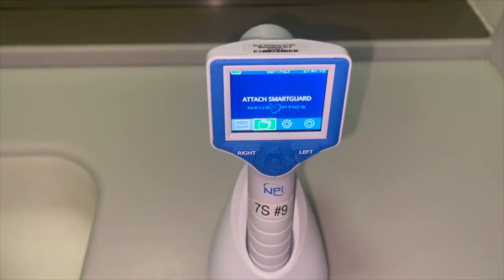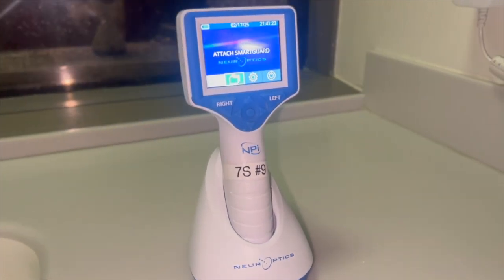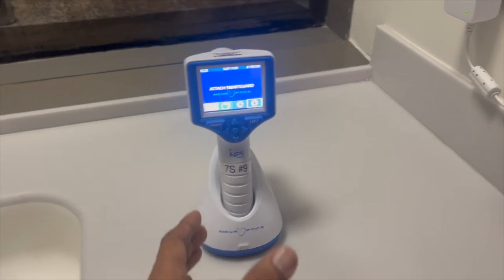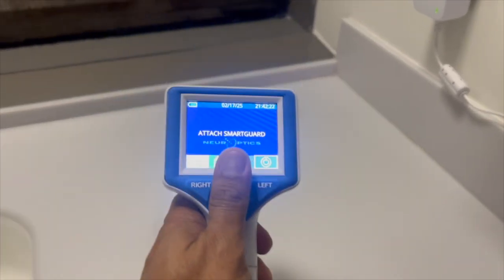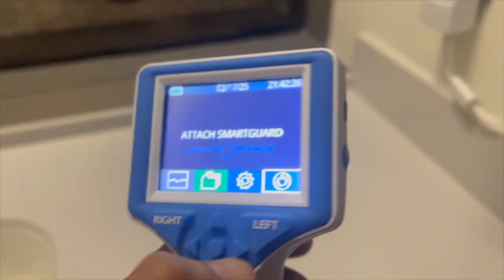First, obtain a Pupilometer from the charging station. You will know the device is fully charged by a green indicator light on the charging station, or is actively charging if there is a blue indicator light on the charging station. The device will wake up automatically when removed from the charging dock.